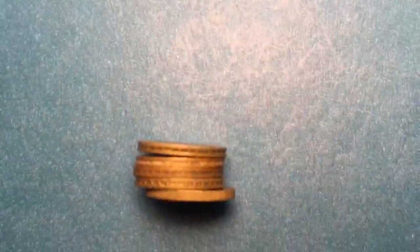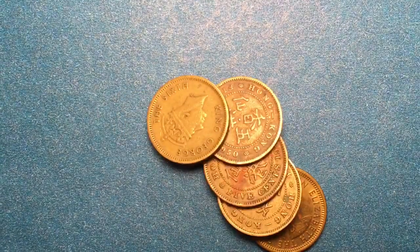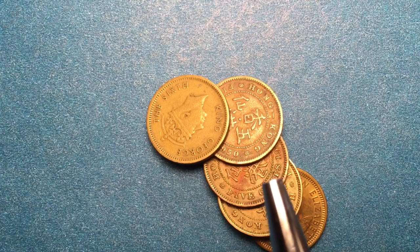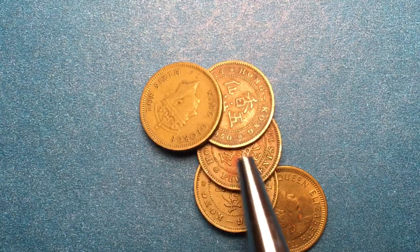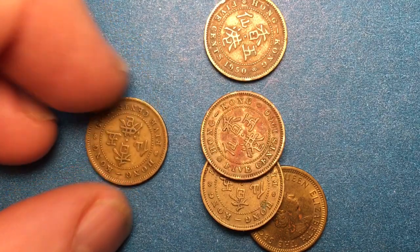Hello all you coin aficionados out there and welcome again to the DC Coin World International Coin Channel. There goes my pile of coins and you can see as they fall that they are the Hong Kong five cent coins and we see a couple different monarchs here.